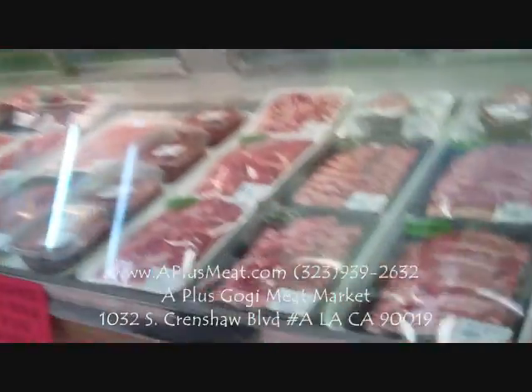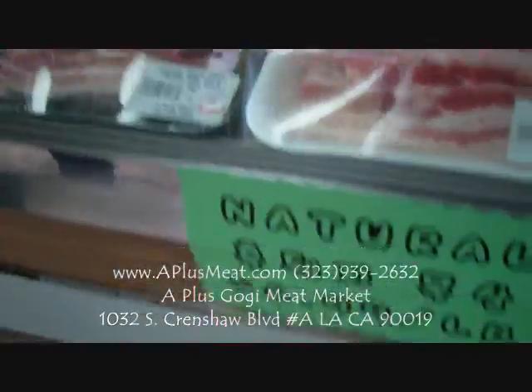We have rice cream. We have ripe rice cream, and we have some new rice cream tons — we have three of these rice cream tons. Here are all of these rice cream tons.